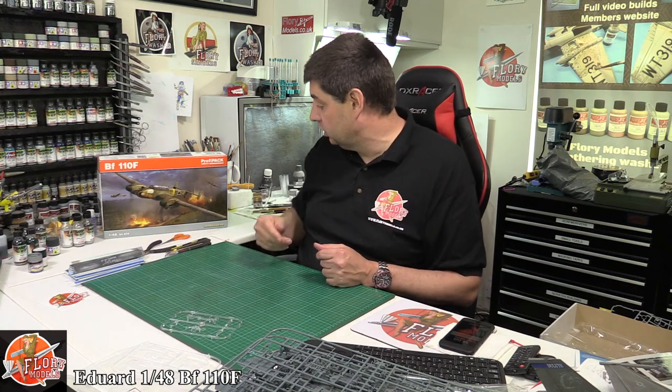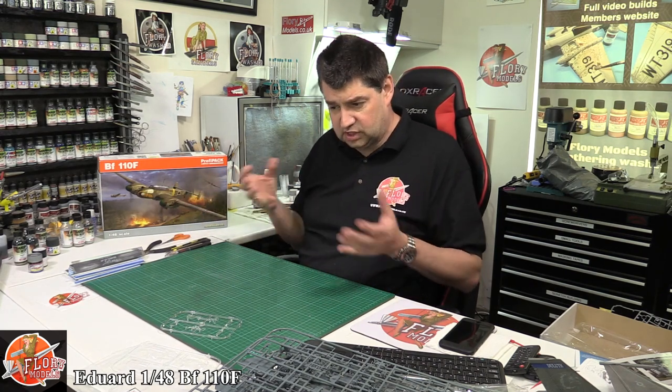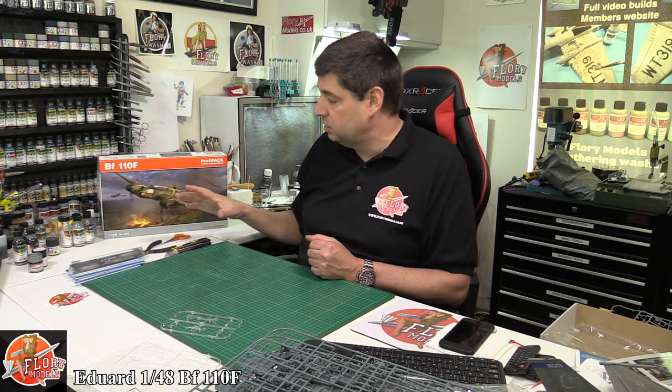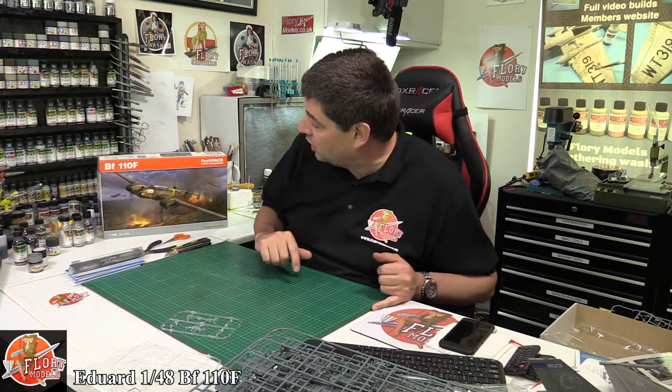There you go — Eduard's beautiful 1/48 scale BF-110F. When you look at the detail and finesse of the kit it is extremely nice. You'll need to take care putting it together: I've heard the horror stories about the engine nacelles, but I've also heard from others that dry fitting and a little bit of sanding gets them fitting beautifully — if you rush it you'll end up with a step. Just take your time around the engine nacelles and you'll be absolutely fine. It's a very complicated kit and very small, so it will be a lot of work, but at 27 pounds from PNM Models it's a fantastic kit for that money.